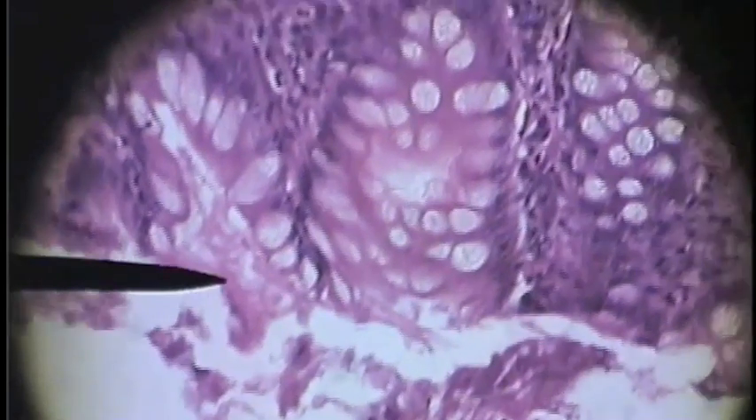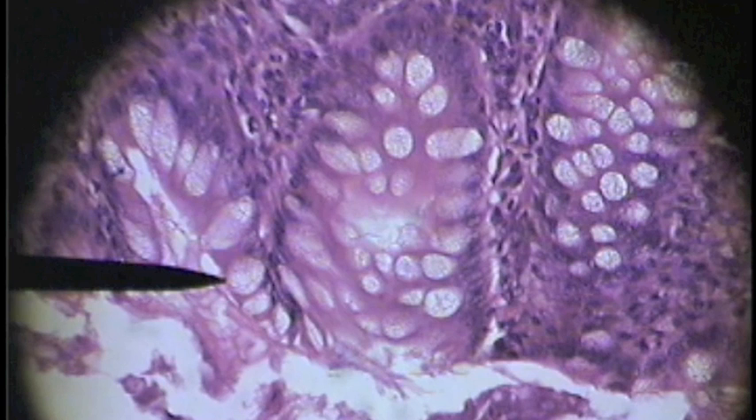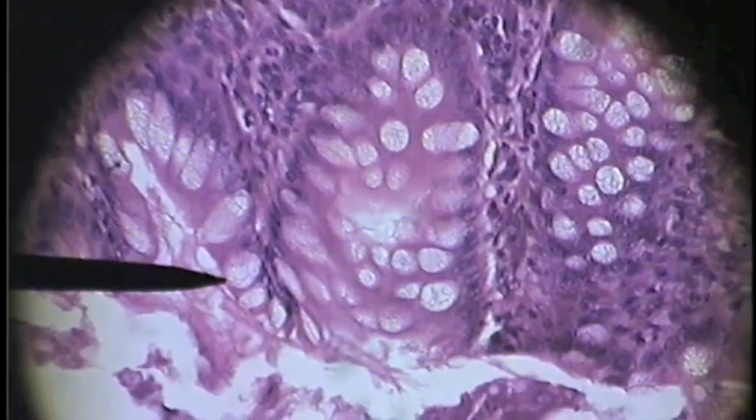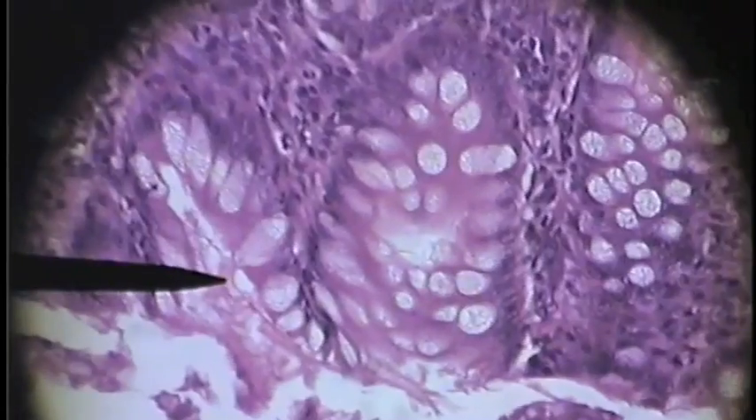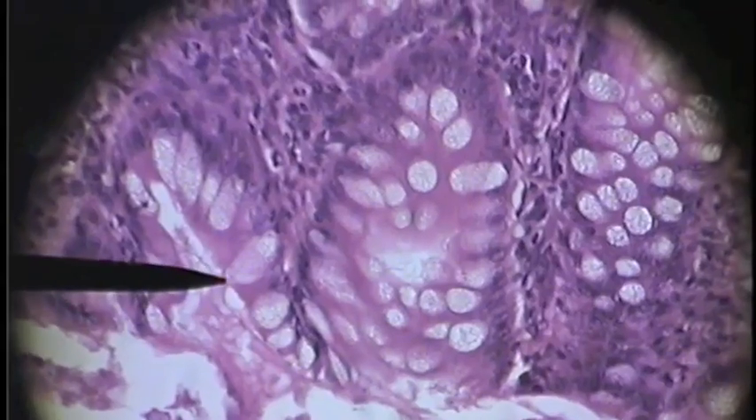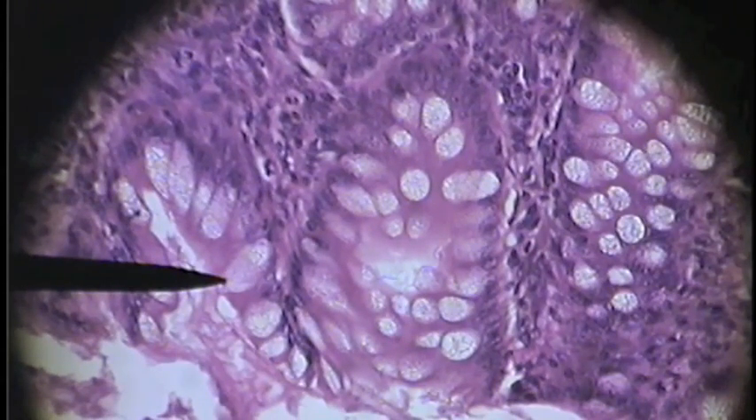We are now looking at the large intestine and the pointer is on a goblet cell. You can see the nice open goblet cell filled with mucus. There are lots of goblet cells in the large intestine.